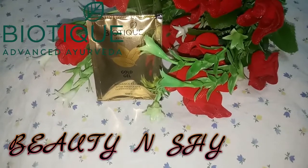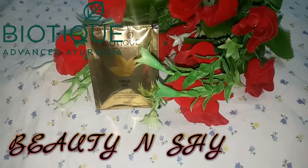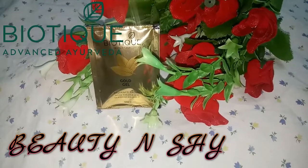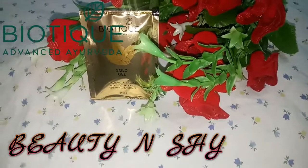Gold gel — the third step — is enriched with gold, asma, and yava fruits that enhance cell renewal and give a youthful glow. After using the peel mask, you apply the gold gel on your skin.